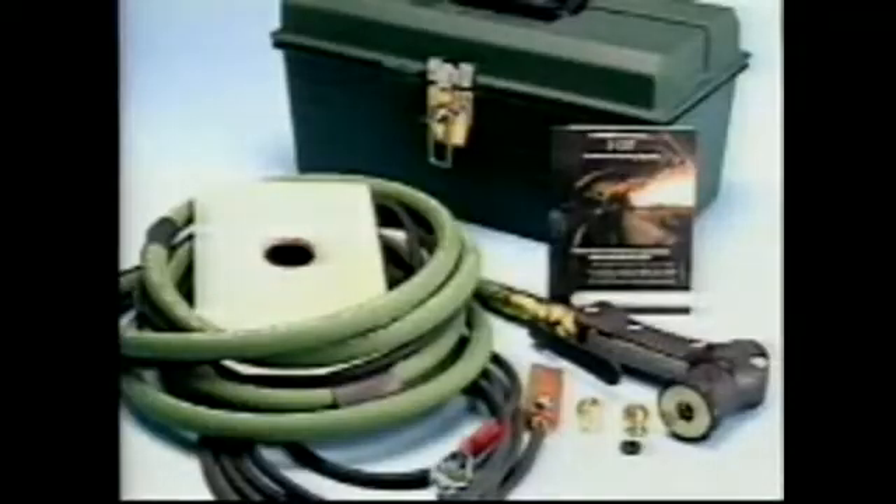XCUT. The XCUT Exothermic Cutting System is a compact portable cutting and gouging kit that will adapt to your current oxygen acetylene setup. It simply uses your current oxygen tank as the source of oxygen. Not only is it simple, it will gouge, pierce, and cut almost all known materials.